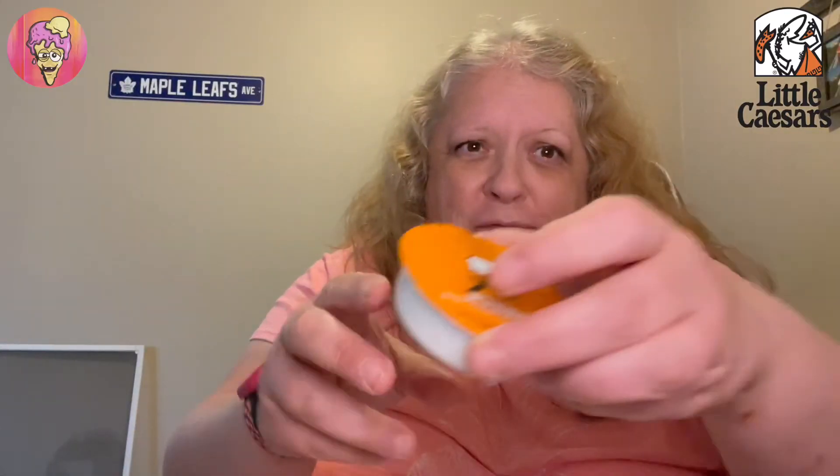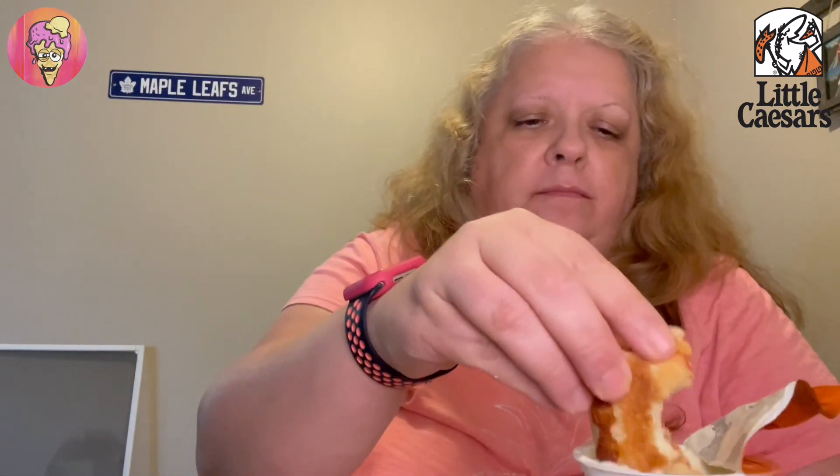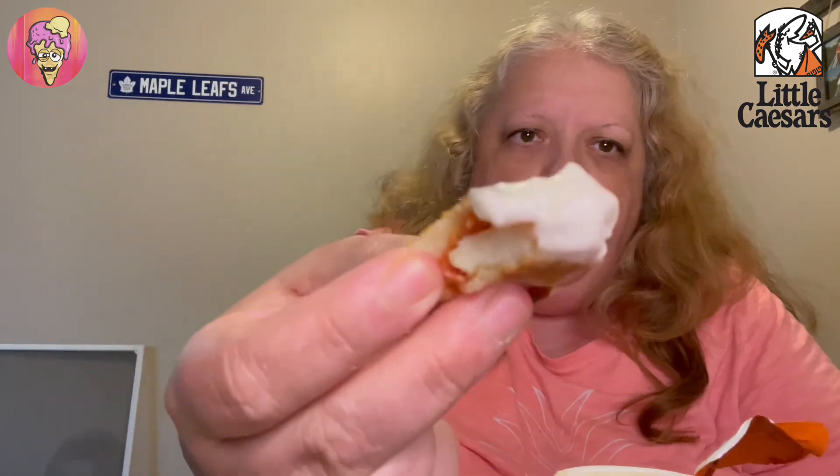Bonus — I forgot to try the sauce! I just spilled on my thumb. Let's try it. I mean, this is just kind of okay, it has a weird taste to it. I don't know, Little Caesars. Have a good one everybody!